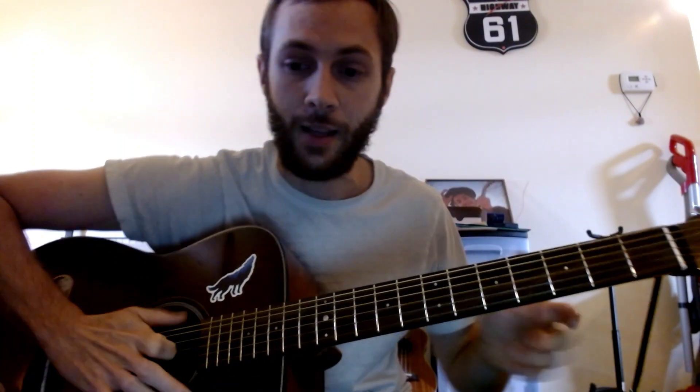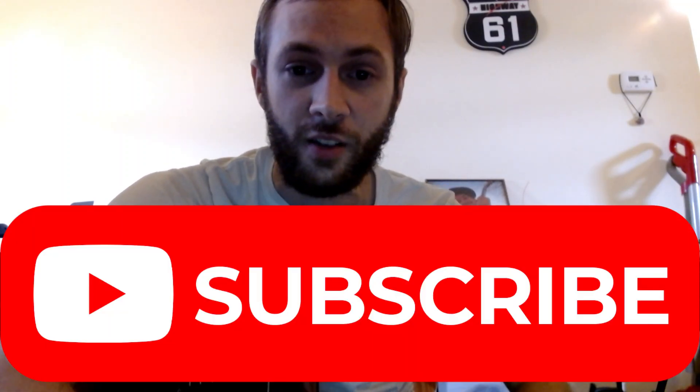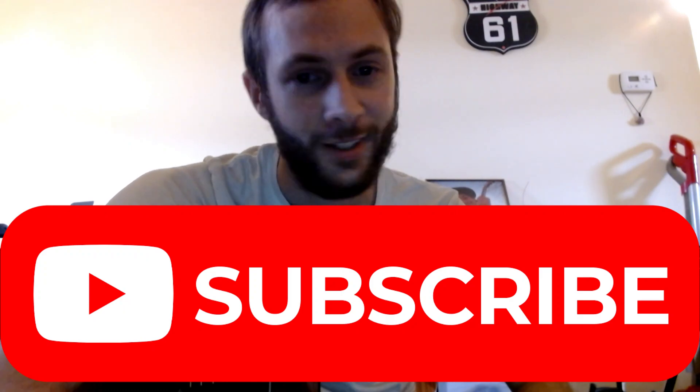If you guys need a deeper video on that, let me know and we'll try to do it. But other than that, I'm out. Subscribe if you haven't already. We're going to try to do all the Gregory Allen Isakov songs coming up from his new album, so let's get it.